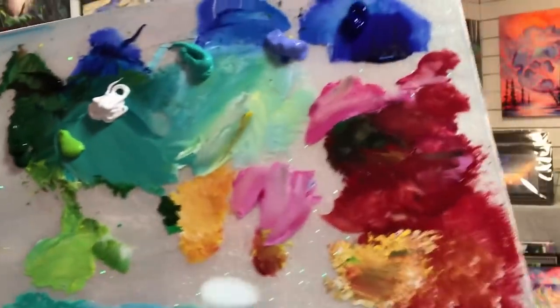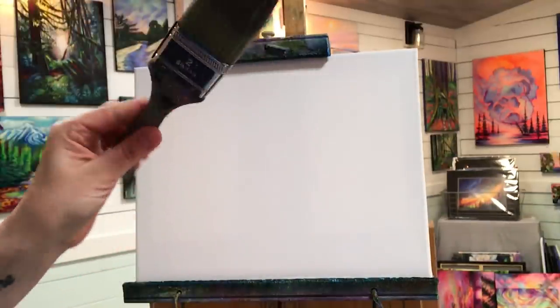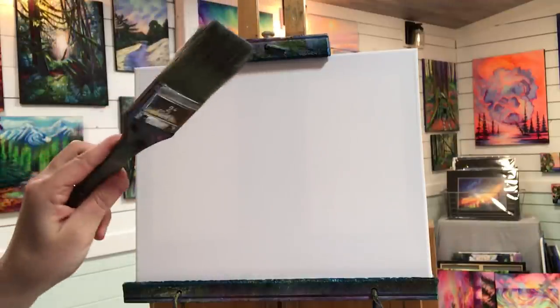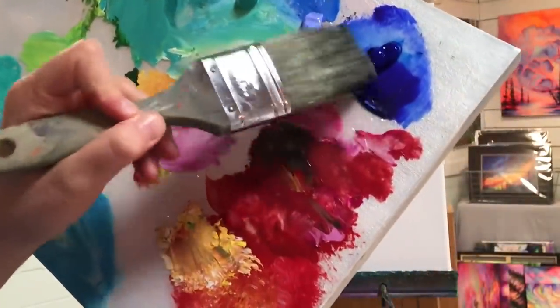We're going to begin with the sky, then work on the water, build up to the sailboat, and finally the trees. I like to use my large blending brush — this is a two inch, and I just get this from a dollar store or hardware store. It will last you quite a long time. You want to just get your brush a little bit wet first.